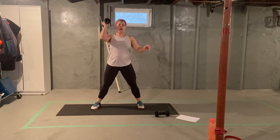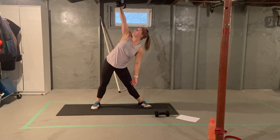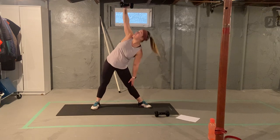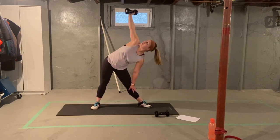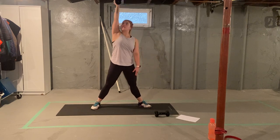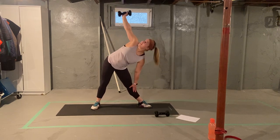Switching sides. Press overhead, turn your leg away, sliding down this side. One, two. Try to keep your legs as straight as you can. Four, one more. Good job.